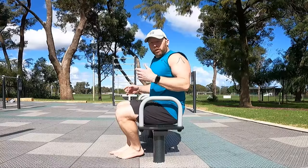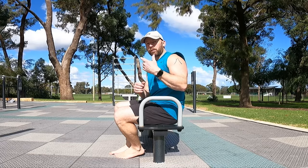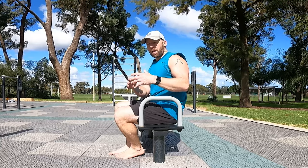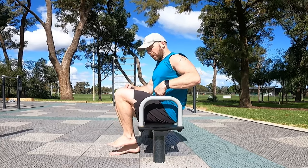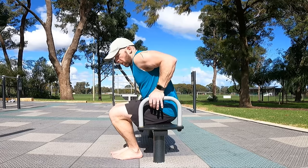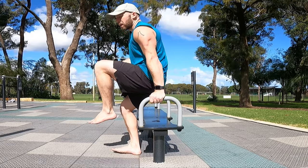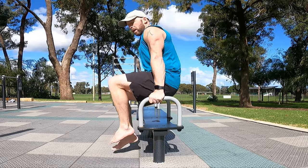For your strength sets, work up to 30 seconds of time under tension per set — either one set of 30 seconds or three sets of 10-second holds, whichever you can manage. Mix it up with different variations. Have your knee higher than your hip crease: knee slightly higher, arms locked out, chest open in that position.